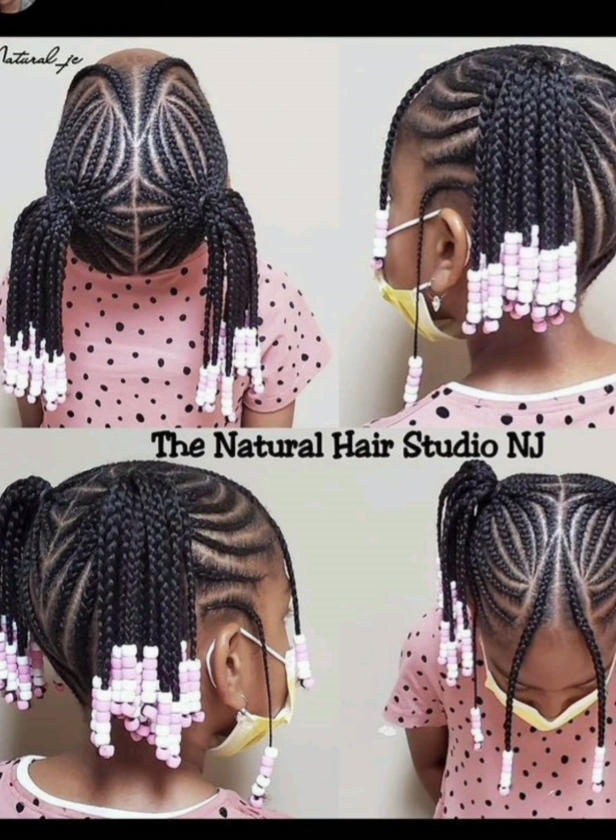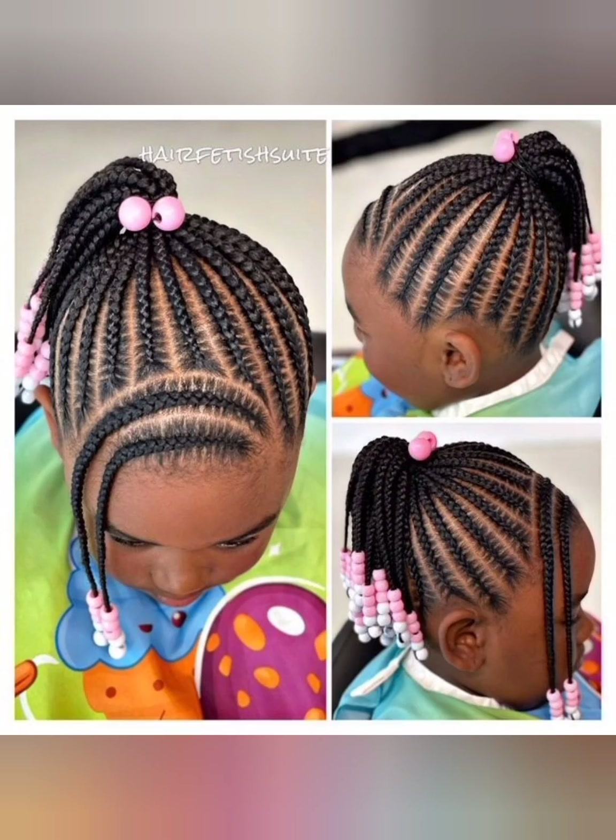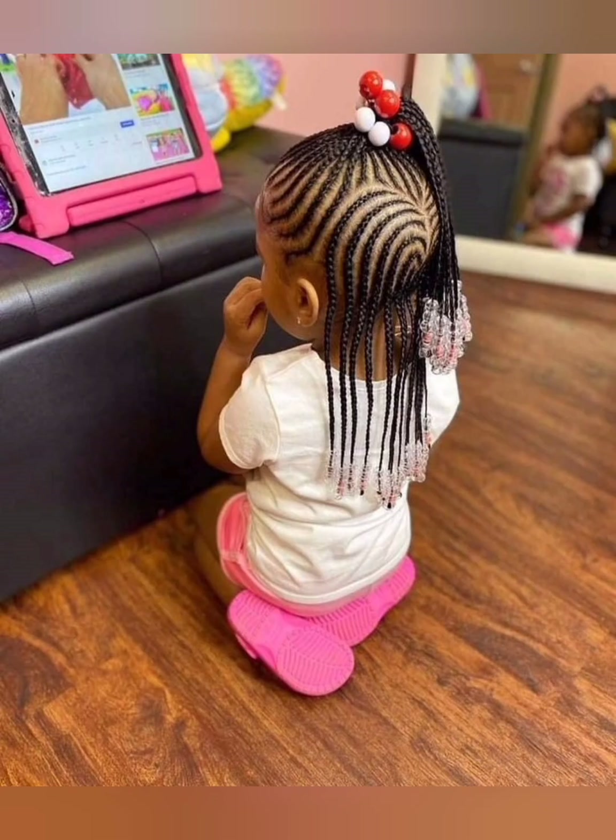Here is another style — of course, two ponytails at the sides. They brought two at the front just to give it that girlish look. Here is another ponytail style, and of course the braid through at the front to give it that baby girl feeling, that baby girl touch. This particular one is so beautiful.